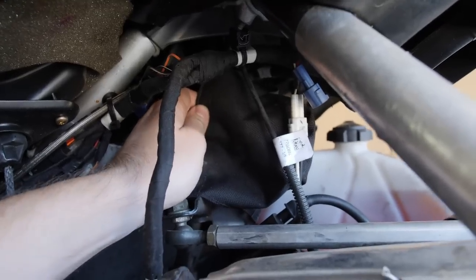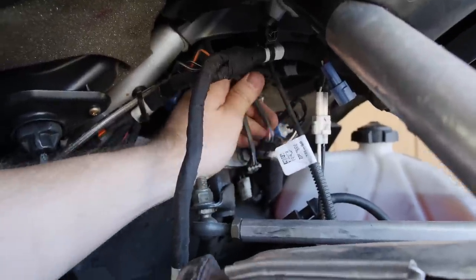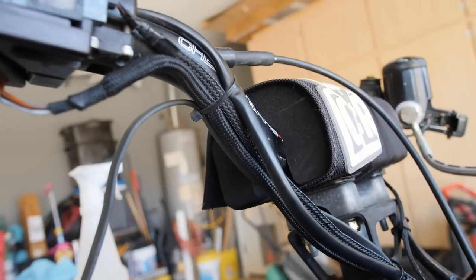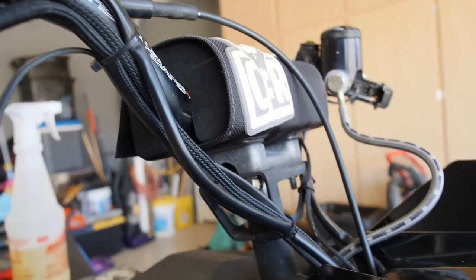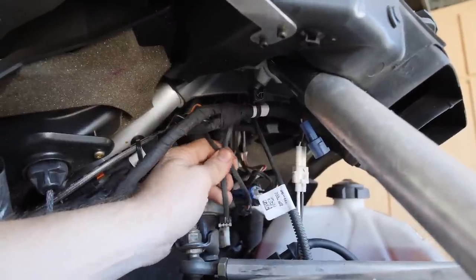Next up, you're going to want to take this cover off right here. Underneath, you'll find these two connectors — your left and right heaters. We'll need to remove these two zip ties right there and right there, and then we should be able to slip these two wires right out the top.